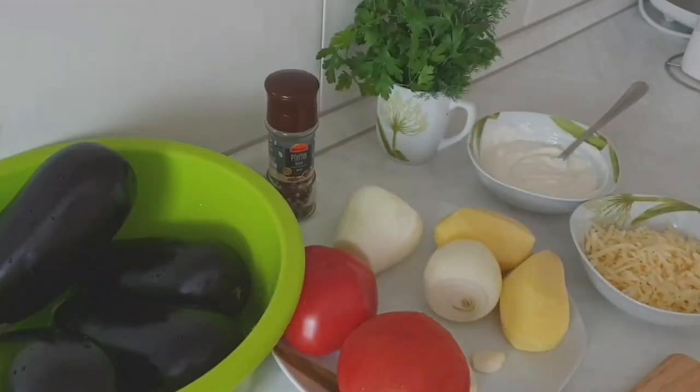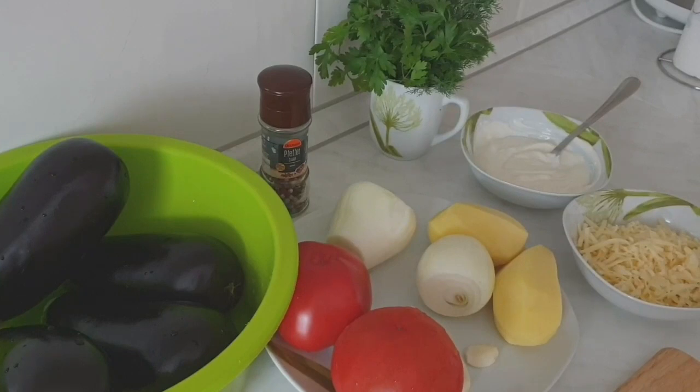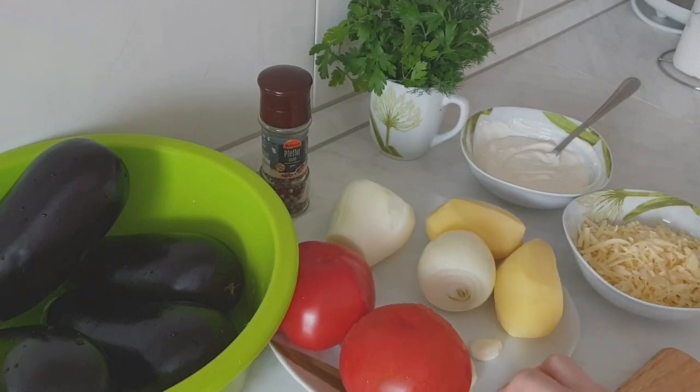Хочу сегодня приготовить вкусные баклажанчики в духовке. Баклажаны-вееры с начинкой. Получаются они очень вкусные.